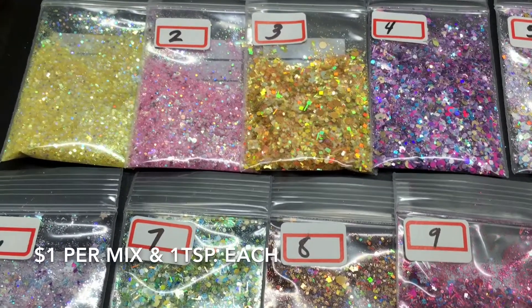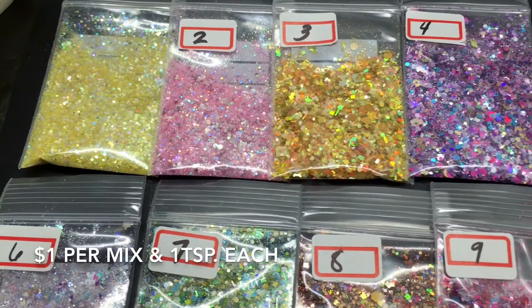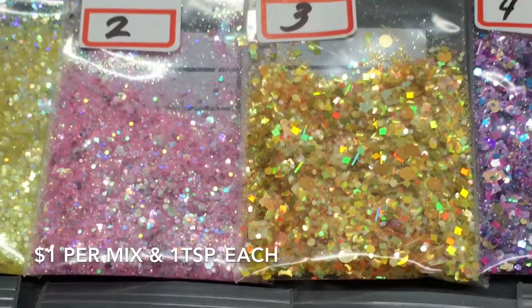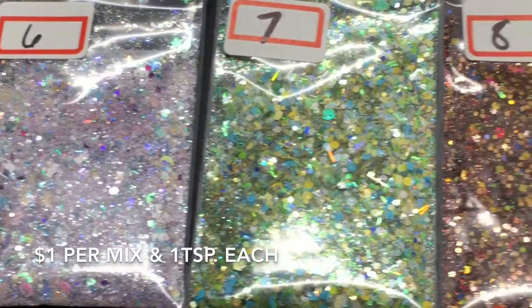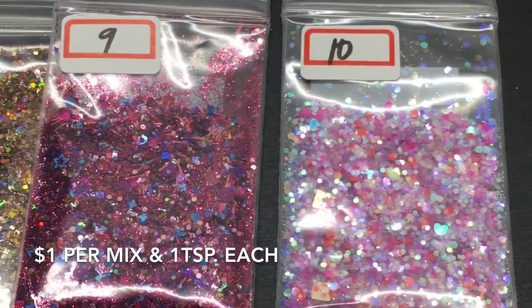The first one does have number one on the back side of it — of course I didn't put it on the front — but there's number one, which is the yellow. Number two, three, four, five, six, seven, eight, nine, and ten.